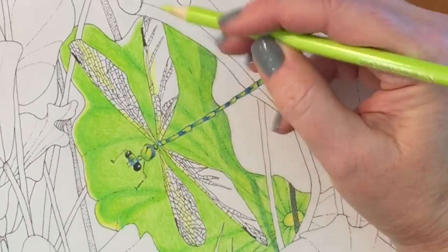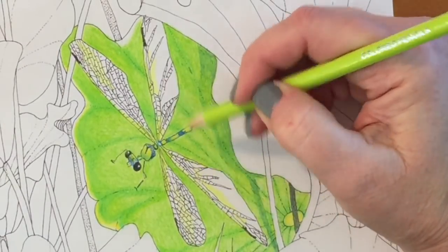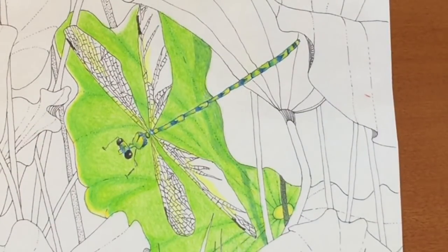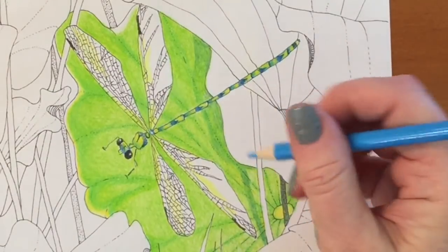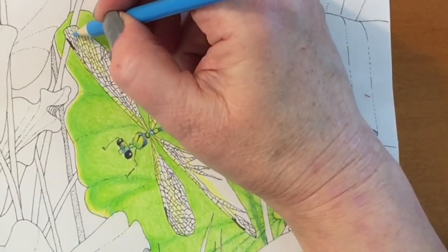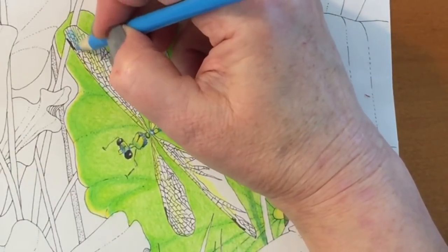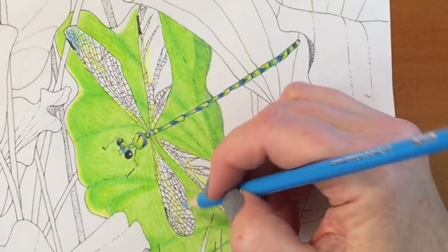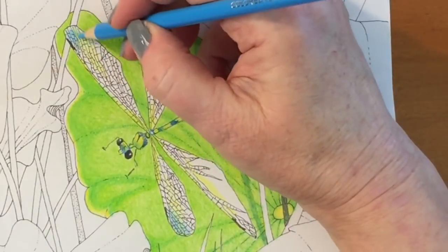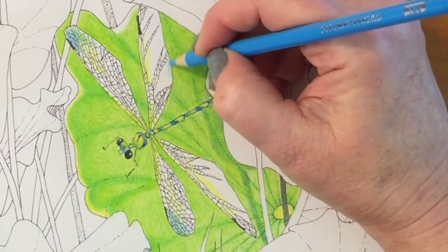That's number 118 and I'm going back and forth because I want the wings to be similar — they don't have to be identical because they would be reflecting light differently. In nature they move so quickly you wouldn't see them as identical, so I don't have a problem with them not being exactly the same, but you want them to be close. This is 123 again. There's a whole lot of detail on these wings and I'm not trying too hard to stay within the lines — for the most part I'm picking generalized areas.